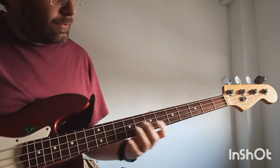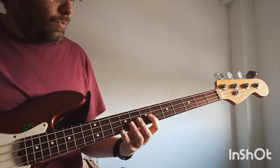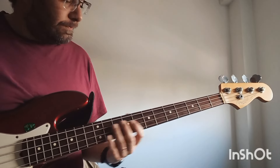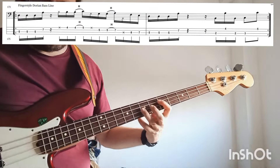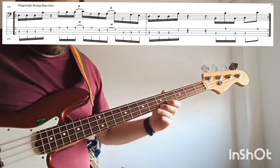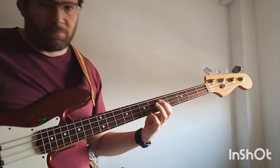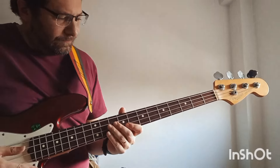These exercises are for practicing and for using when you are doing a solo. At the end of the video I will be playing a solo — you will see some examples of how to use these patterns and exercises. We can also use the Dorian scale to play some grooves, for example a 16th note groove, and it is also good for playing slap bass lines.